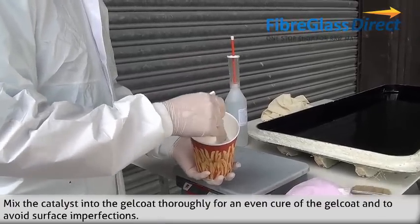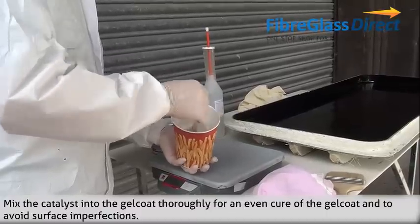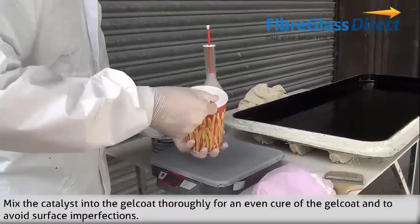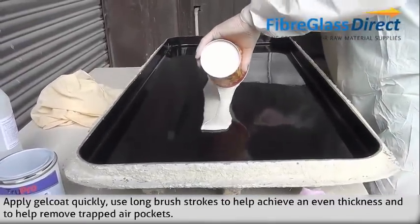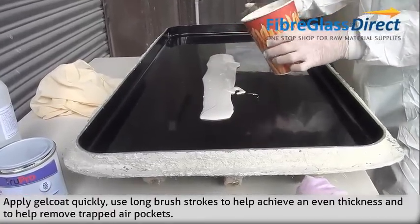Mix the catalyst into the gel coat thoroughly for an even cure of gel coat and to avoid surface imperfections. Apply gel coat quickly using long brush strokes to help achieve an even thickness and to help remove trapped air pockets.